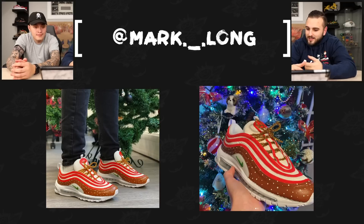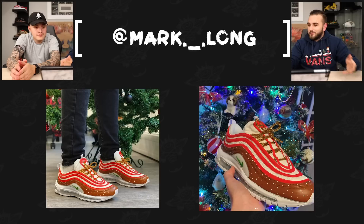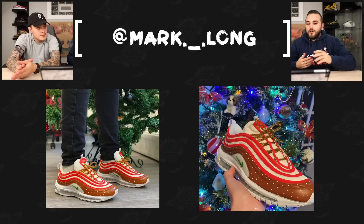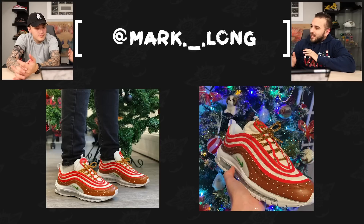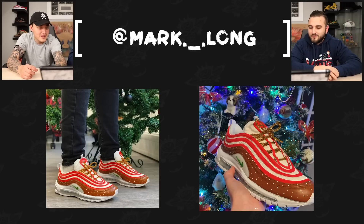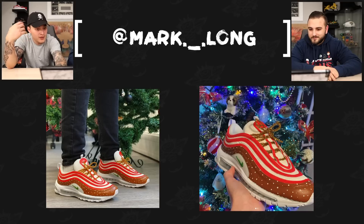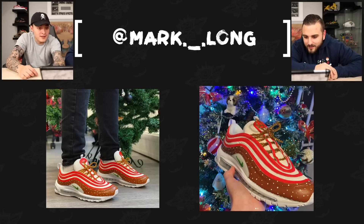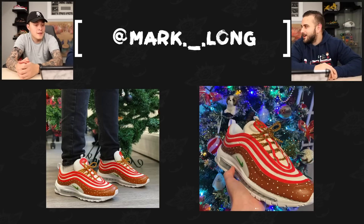Now we have Mark Long with a gingerbread pair of Air Max 90s. What I love about these is that in one of the photos we get an on-foot look, and these actually look like a pair of shoes someone could wear — clean color blocking. The stripes on the 97s almost have a candy cane look with the red and white alternating. The laces are a really cool touch too — using a pipe cleaner as a lace is pretty clever because of the texture and the glitter look. You wouldn't really find that as a lace, so it's thinking outside the box.